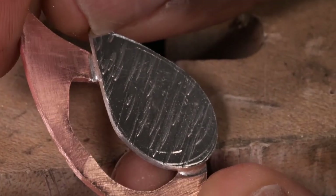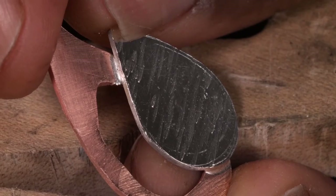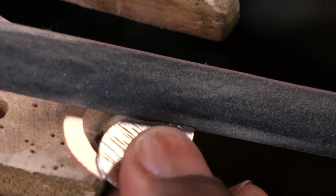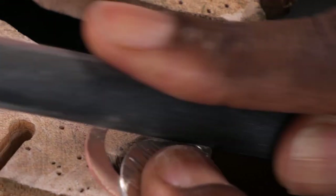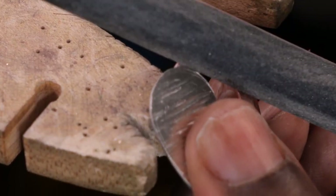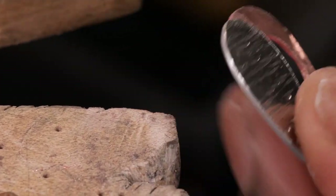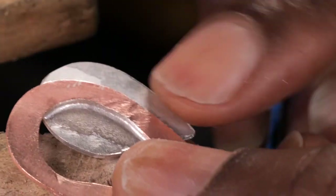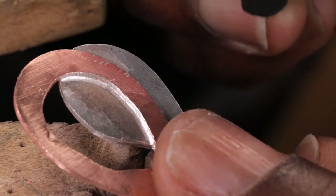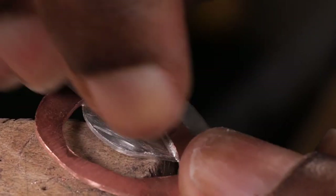I've now sweat soldered my two pieces together and I'm just going to clean up all my edges, making sure everything's nice and neat. To do that I'm using my emery stick again, just to get into the little grooves here so it's nice and smooth. I'm going to check the back as well — I've got a tiny bit of solder there, so I've got a scrap of emery paper and I'm just going to use that to rub along here.